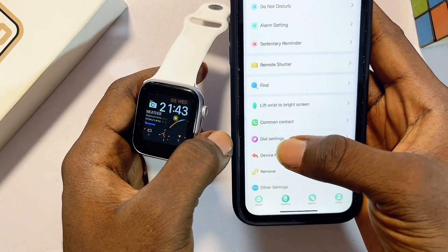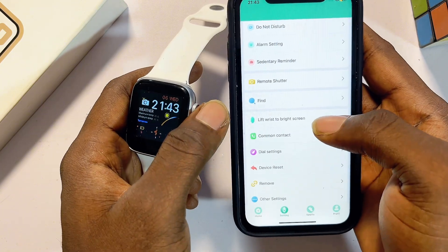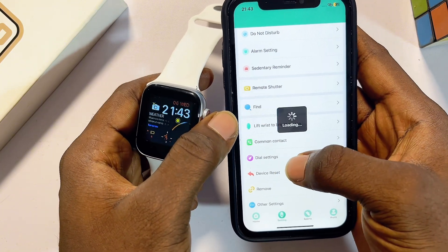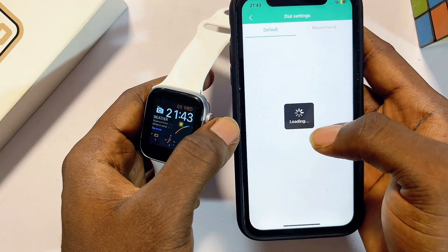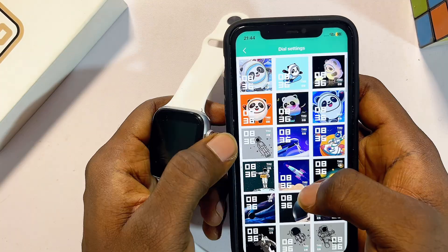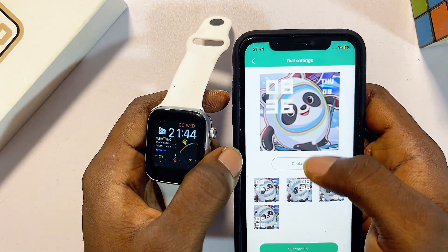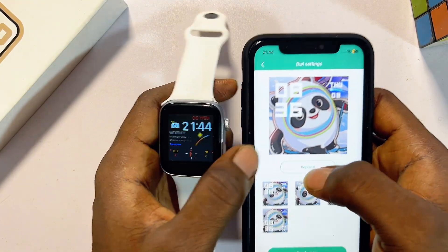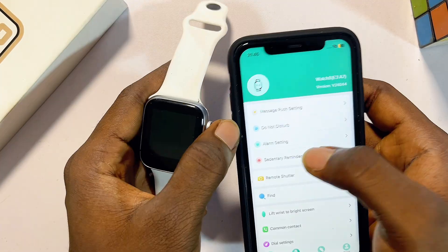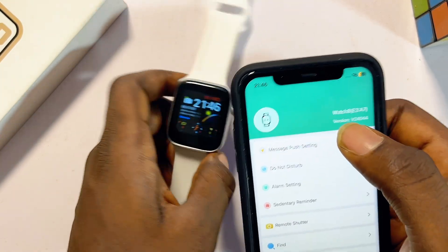In your smartwatch app you should also be able to change the wallpaper from the Dial Settings. Look for the Dial Settings or DIY Settings on your smartwatch app — this will enable you to change or set a custom wallpaper for your smartwatch. You can select a wallpaper, replace it, and the change will reflect on your smartwatch as well.